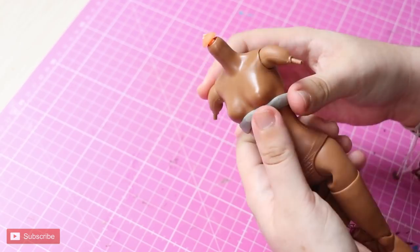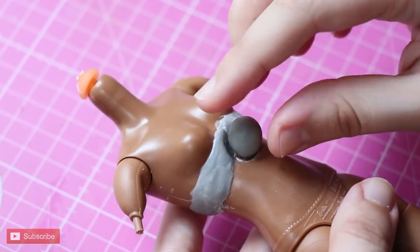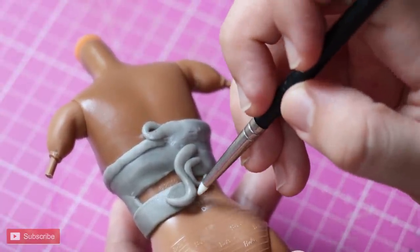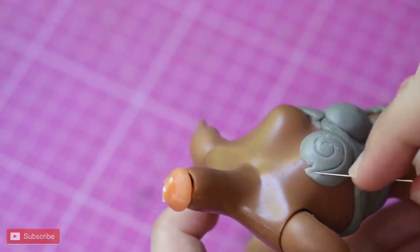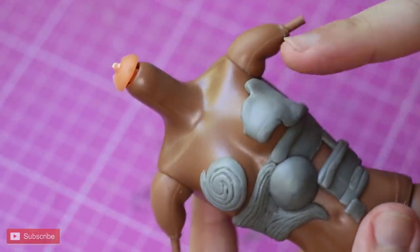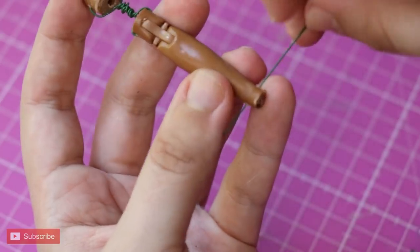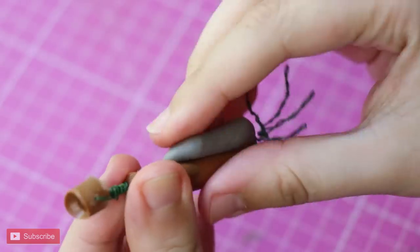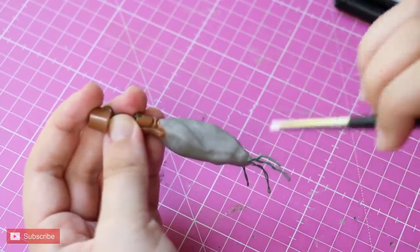Once again, we bring out our reliable epoxy sculpt and start giving shape to the torso armor. Remember to use water to smooth everything out and merge new added parts on top. I use sculpting tools to help do what my fingers can't, and use a needle to create the dents and patterns on top for detailing. Then we basically continue adding more epoxy sculpt and shaping it based on the design. On the right wrist, I drill another hole and pass the wire through to create the rocky fingers. The arm is also covered to make a big rock, and I use a flat sculpting tool to simulate the rough and uneven surface.